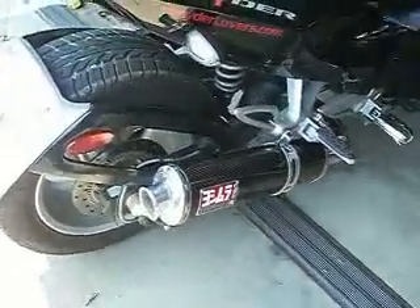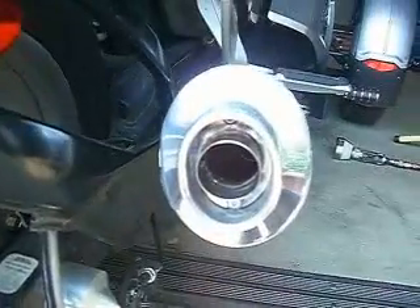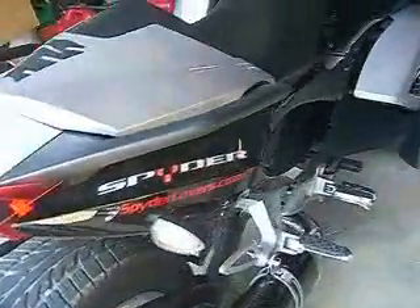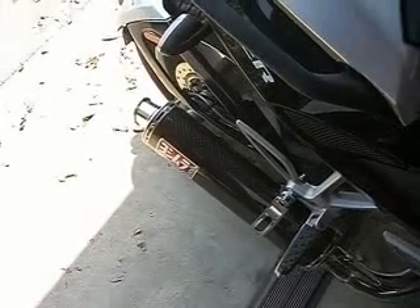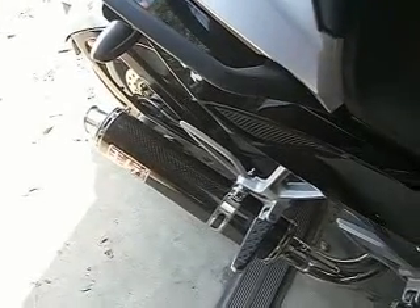This is the Yoshi oval and I got the baffle on this one. Sounds pretty good really, even with the baffle, and it's a lot quieter than a micron or something, but once you open it up, it still got a nice bark but not obnoxious.